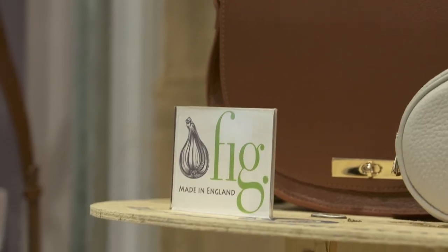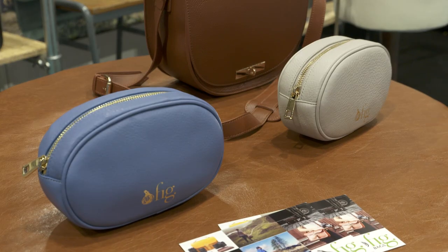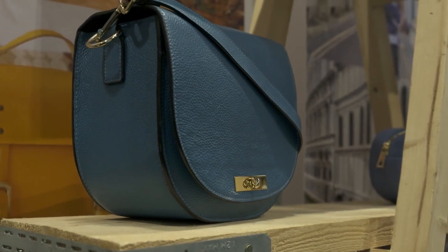I'm here with Christina from FIG, who make the most fantastic handmade bags for our products. They're celebrating a very special anniversary today. Christina, tell me about FIG, how old FIG is, and what you're celebrating here.